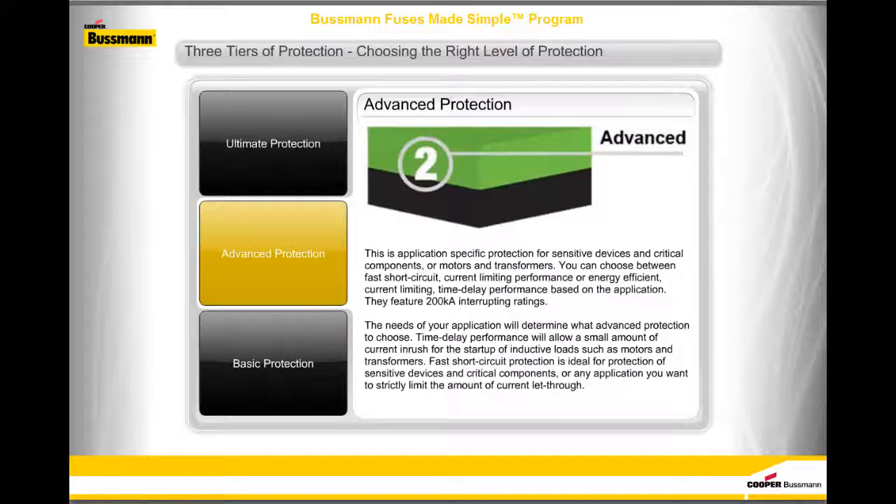Advanced protection is application-specific protection for sensitive devices and critical components, or motors and transformers. You can choose between fast short-circuit current limiting performance or energy efficient current limiting time delay performance based on the application. They feature 200,000 amps interrupting ratings. Time delay performance will allow a small amount of current inrush for the startup of inductive loads such as motors and transformers, while fast short-circuit protection is ideal for sensitive devices and critical components.